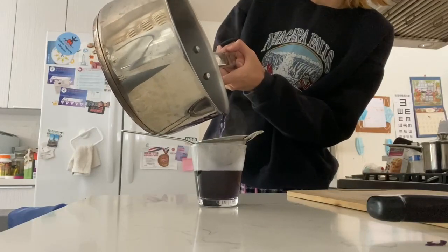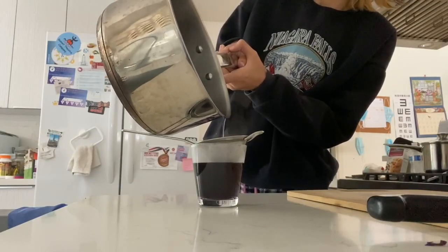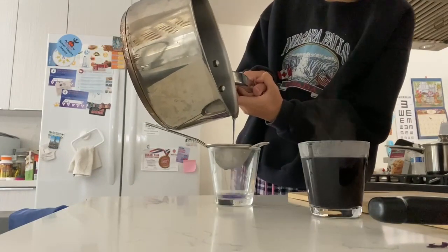Here I'm straining the cabbage and water mixture, and I'm going to use the liquid for the cabbage pH indicator.